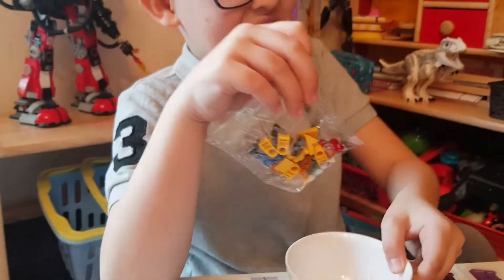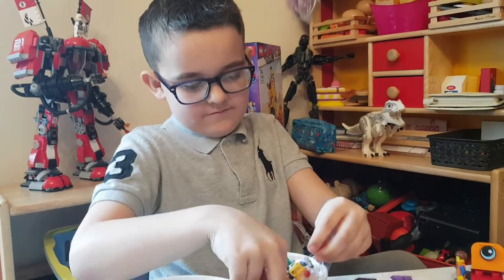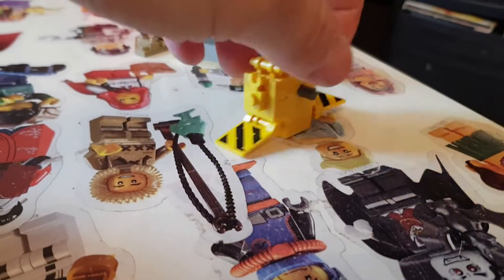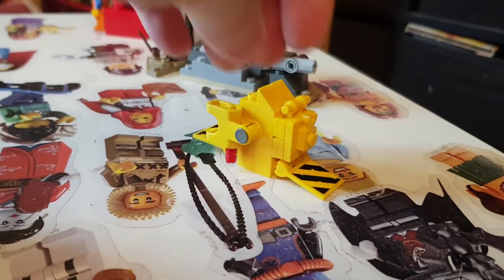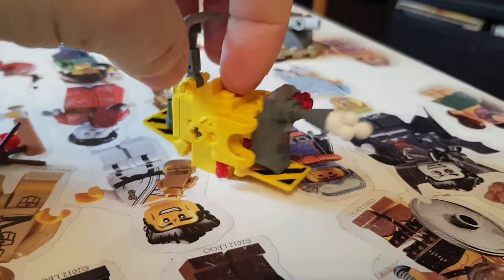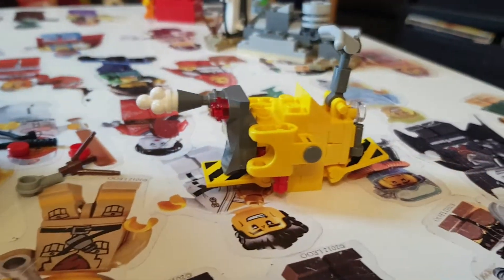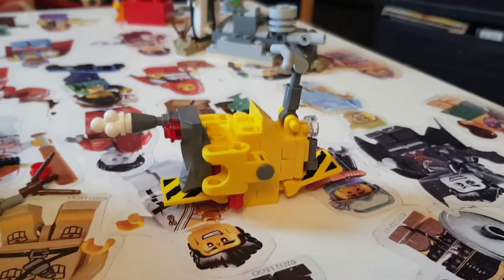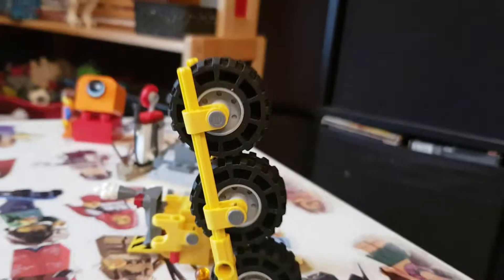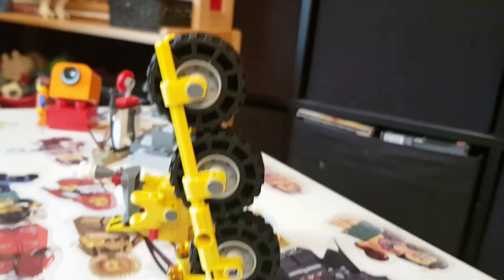Lots of lovely bits — lots of small bits. There's some progress here. Got some more stickers on. That looks like it's got an ice cream on the back. This is the top of the tricycle. The first part was the tricycle base. Nearly done — got the three wheels onto the tricycle.